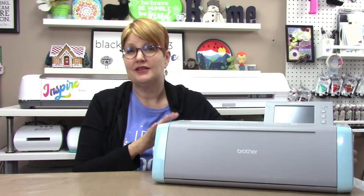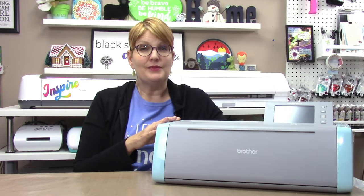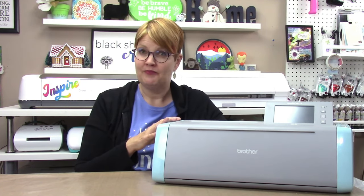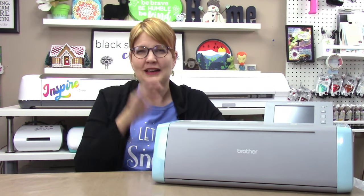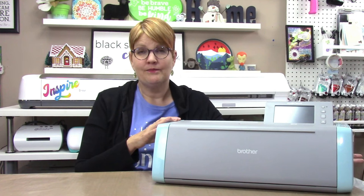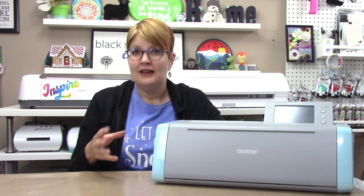So let's talk about Scan and Cut. Scan and Cut is probably the least well known of the cutting machine brands, but it does have a very loyal following among stampers, sewers, and quilters. It's manufactured by Brother, who is most known for sewing and embroidery machines, so it's really great at cutting fabric. I'm going to focus on the DX125E model in the US, which is comparable to the DX135 model in other parts of the world, as it's the most popular and most comparable in features and price to the Silhouette and Cricut machines.